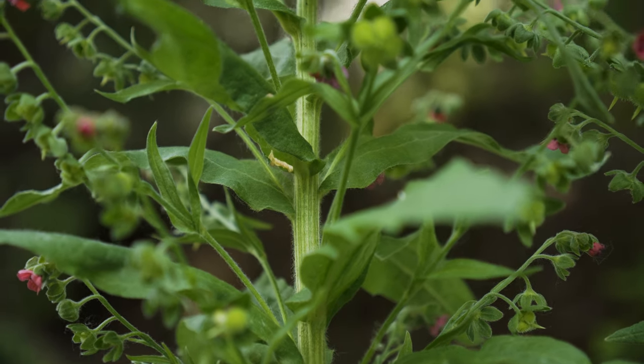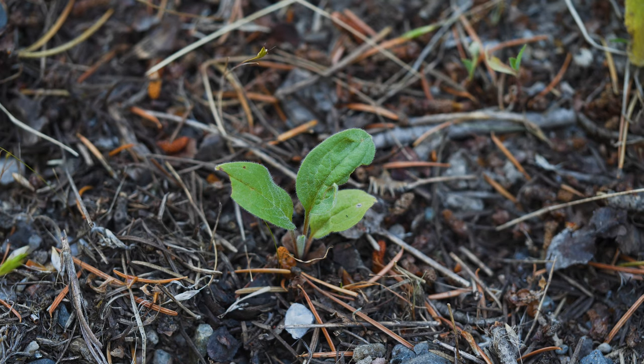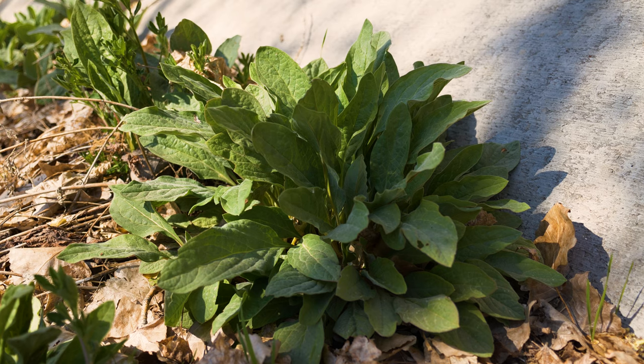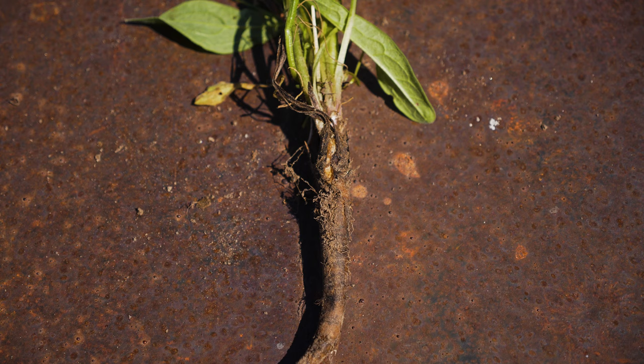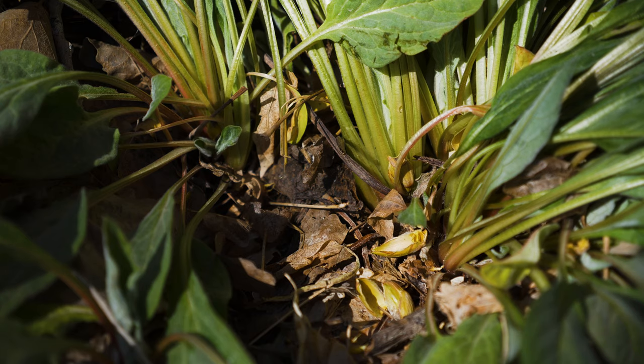Houndstongue is a biennial or short-lived perennial. Germination typically occurs in early spring. Plants are rosettes the first year, growing stout, branching taproots that can be longer than 40 inches. An individual plant consists of one to several rosettes on a single root system.